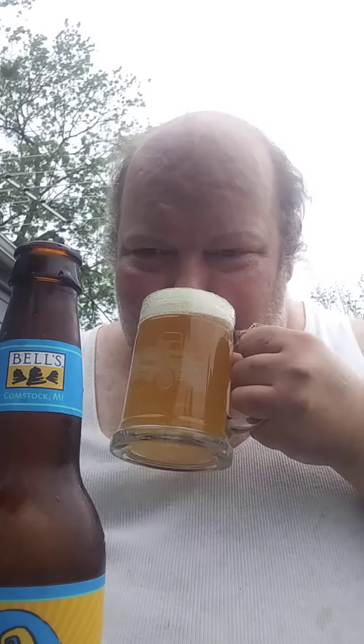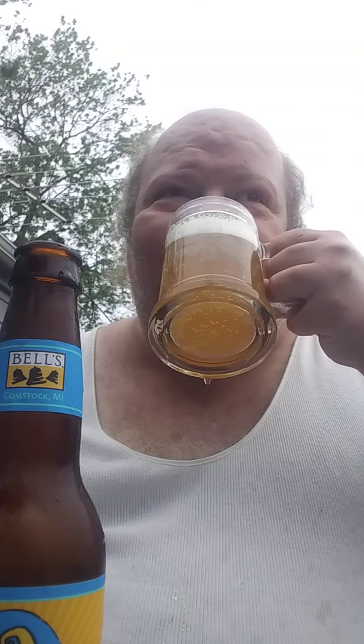Smells good. It's light, crisp, and refreshing. It's not strong, not overpowering — it's a nice feel and taste on the mouth. I'm getting some sediment in here.